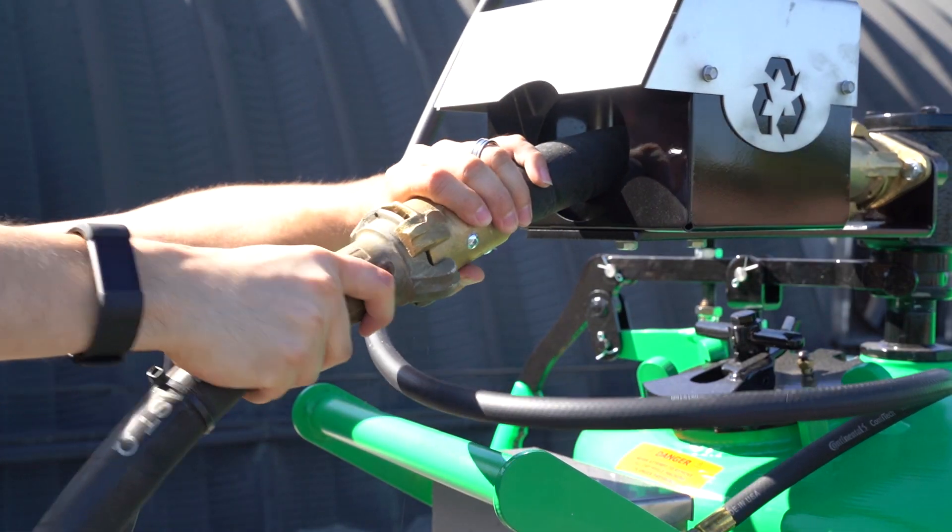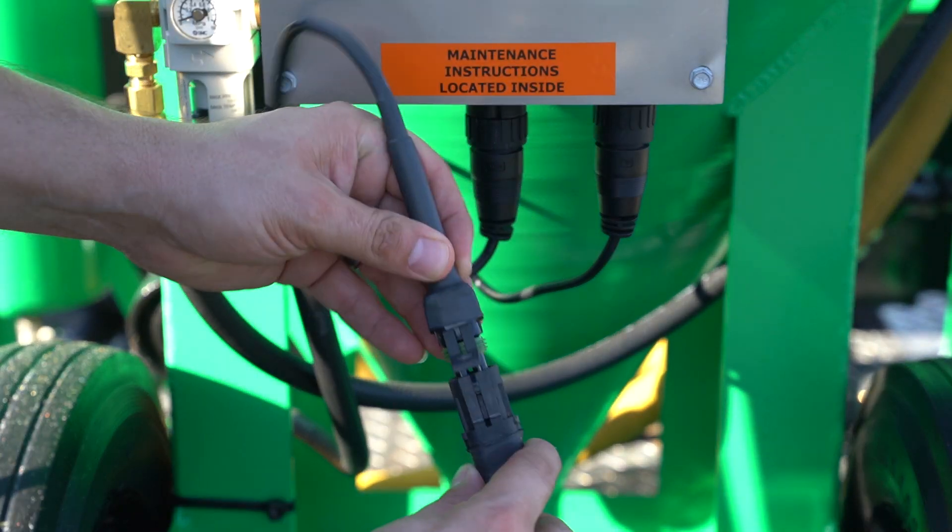Now your blast hose is set up. All you've got to do is attach it to your pinch hose and attach the electric line to the control box.